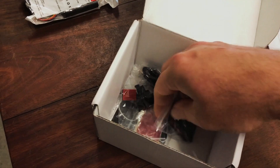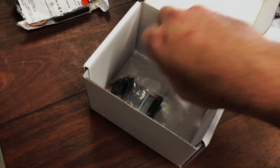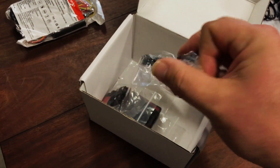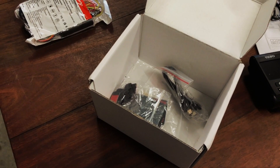We've also got a couple of mounts with some decent quality 3M double-sided tape on them — this doesn't use a suction cup. It's also got some USB cables and some clamps to hold your cables to the windscreen if that's the way you want to go.